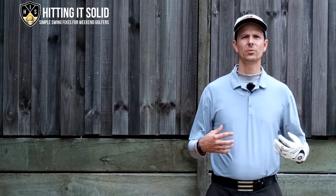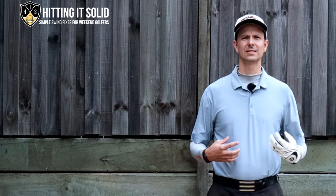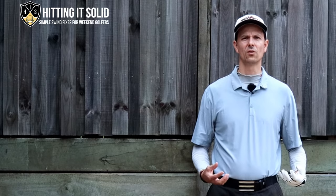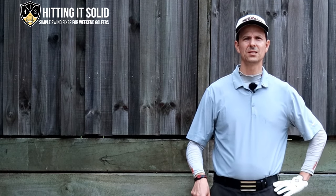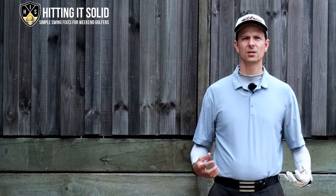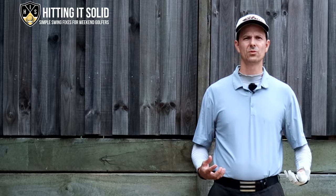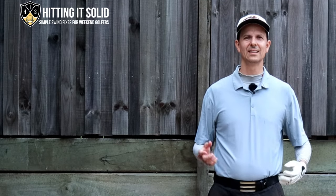Hey, it's Troy from hittingitsolid.com. At this channel I help you play the game of golf easy with at-home practice drills that lead to lasting improvement. Make sure you like this video and subscribe to the channel — the more subscribers I get helps me grow the channel and keep producing videos so we can both keep improving and playing better golf together. Let's get started.